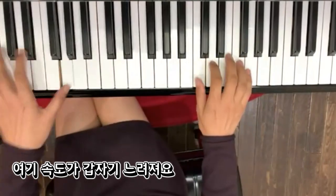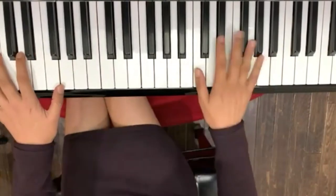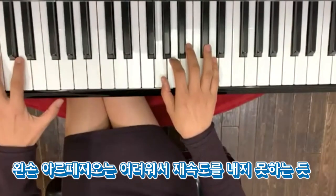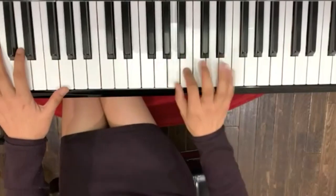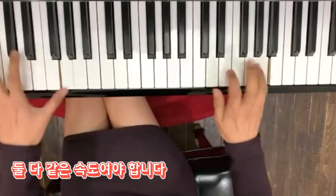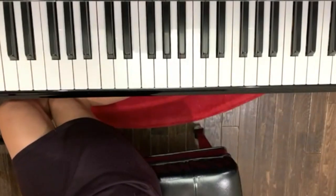갑자기 느려주세요. 이렇게. 여기도 이 박자로 들어가셔야 돼요. 그런데 아마 여기는 스케일을 연습을 했으니까 이 속도로 치고 여기는 두 배로 느리게 치시는 분들이 많아요. 이게 똑같죠? 이 속도죠. 지금 제가 왼손이랑 오른손 박자를 맞춰본다고 이렇게 쳤는데 속도가 갑자기 떨어지면 안 돼요.